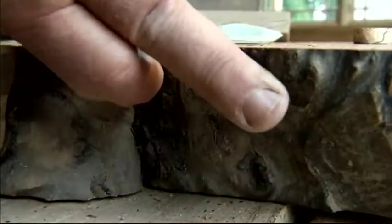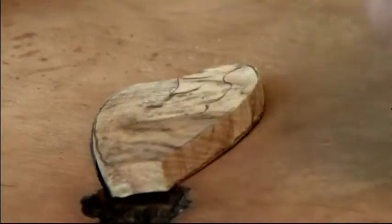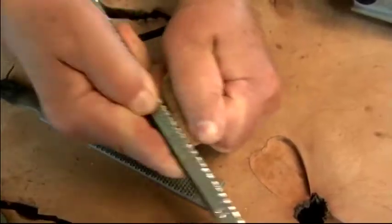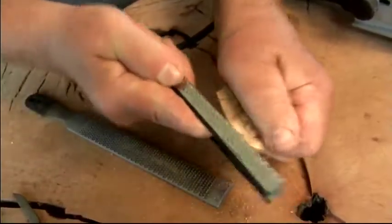Almost everything I do is live edge. I do a lot of different wood. This is a dogwood burl — I thought I'd do a dogwood flower around this hole here. Basically it's a lot of hand work; hands do better work than the machines do sometimes.